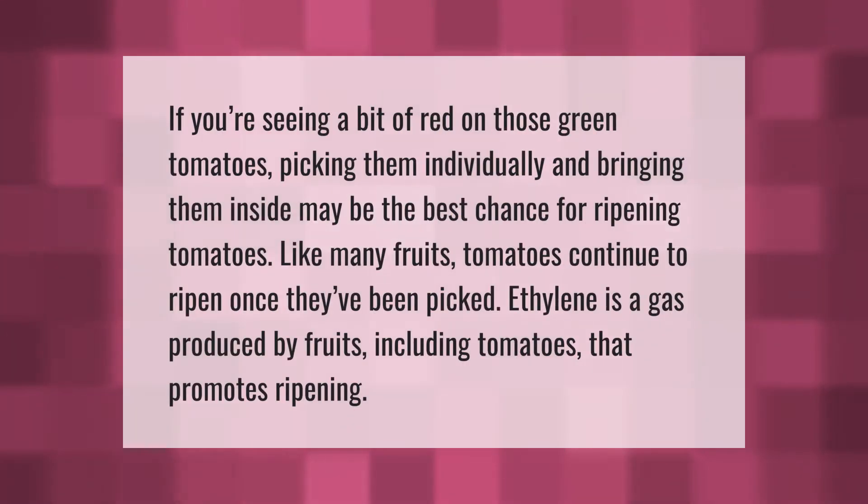If you're seeing a bit of red on those green tomatoes, picking them individually and bringing them inside may be the best chance for ripening. Tomatoes, like many fruits, continue to ripen once they've been picked. Ethylene is a gas produced by fruits, including tomatoes, that promotes ripening.